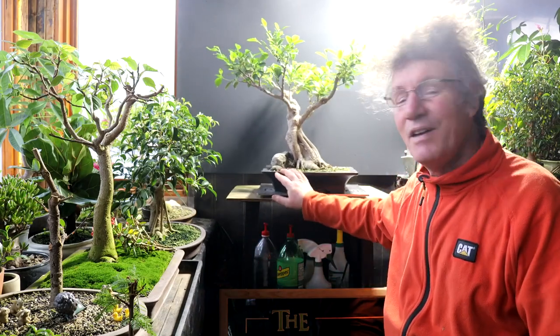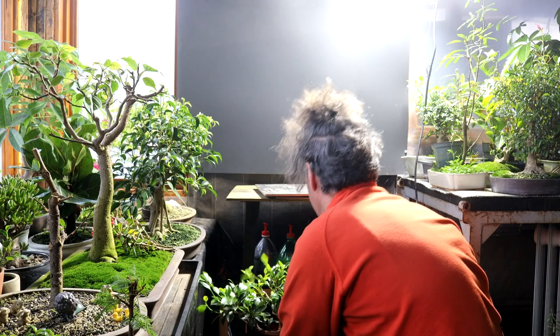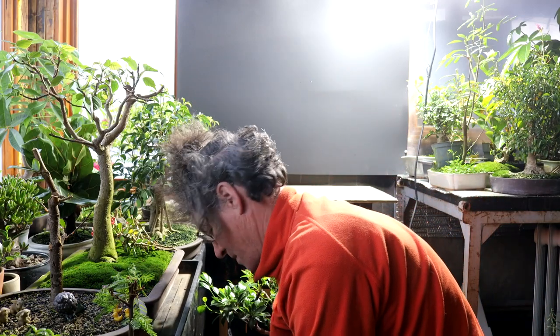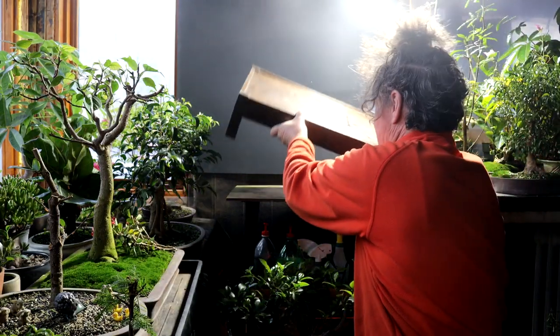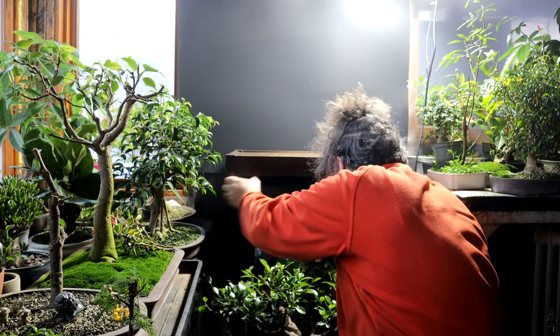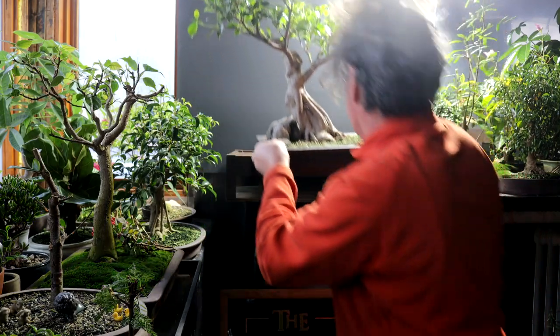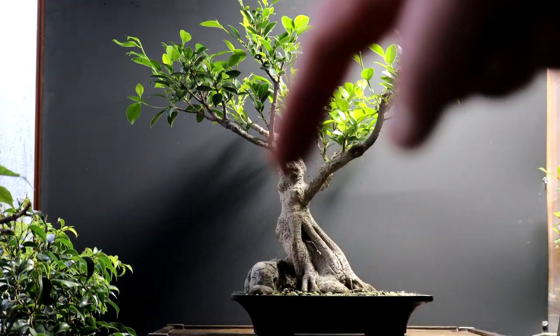I'll have to add moss to the base of the tree to cover the bonsai soil and then get the stand. I've got my stand out now, so I'll replace the turntable with the stand and see how that looks. Down comes the tree, down comes the bonsai turntable, and up goes the stand. It's close, but it fits. Let's have a look through the camera — it's improving. I have to move the tree and table away from the background more because I'm getting a shadow here.